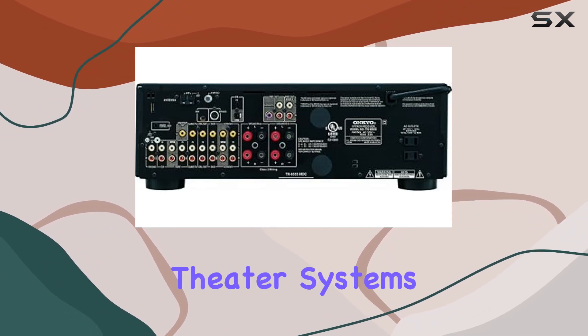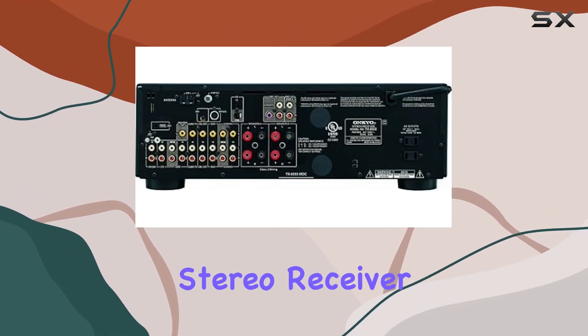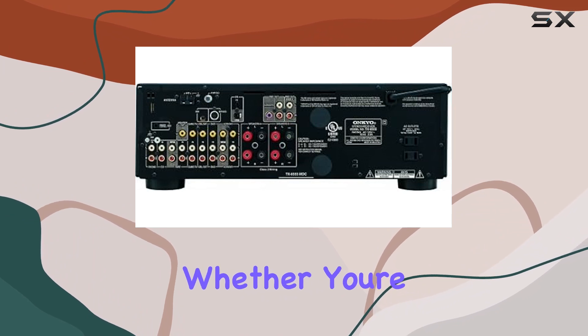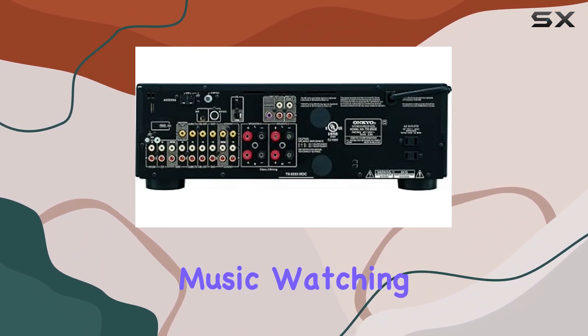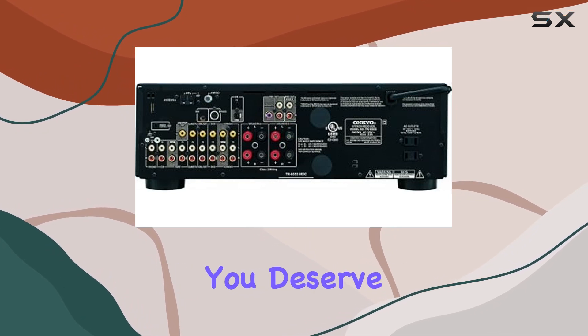In an era of complex home theater systems, the Ankyo TX8555 stereo receiver stands out for its commitment to delivering uncompromised stereo sound. Whether you're listening to music, watching movies, or enjoying gaming, this receiver offers the audio quality you deserve.